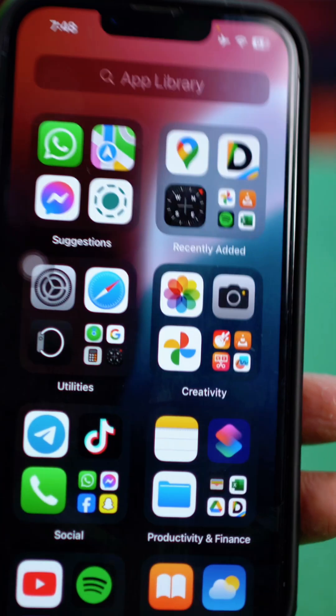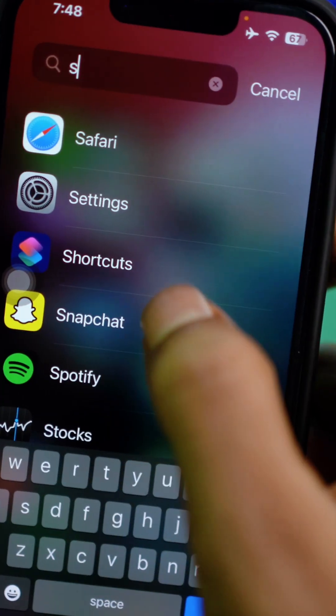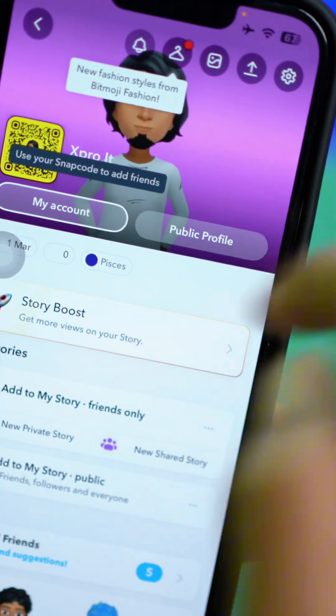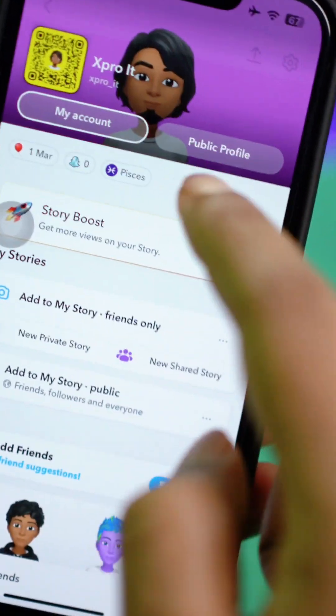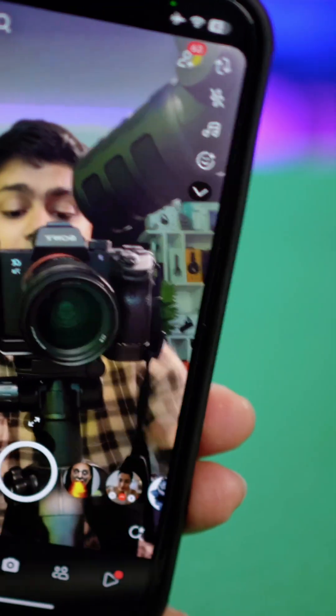First of all, you want to grab your iPhone. On your iPhone, make sure the Snapchat application is installed and set up. You can see right here my Snapchat application — I already have a Snapchat account created for my iPhone, which is right here.